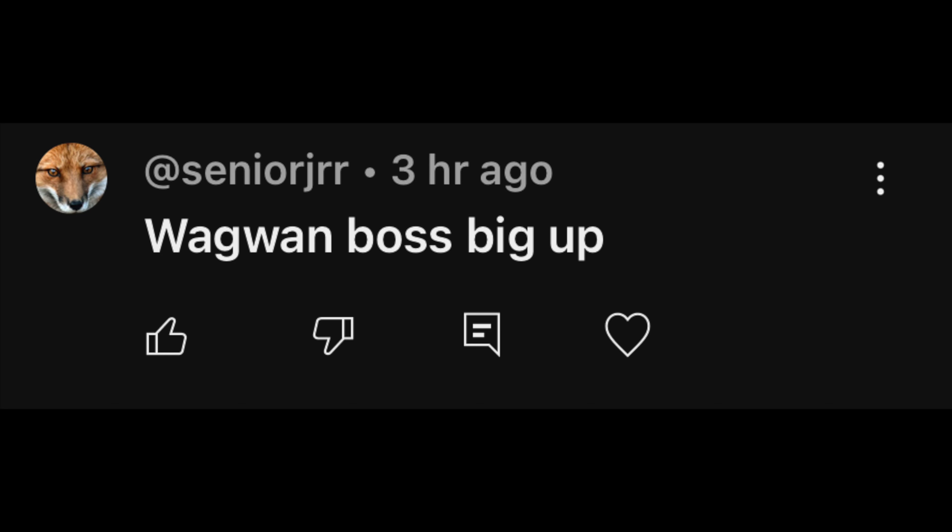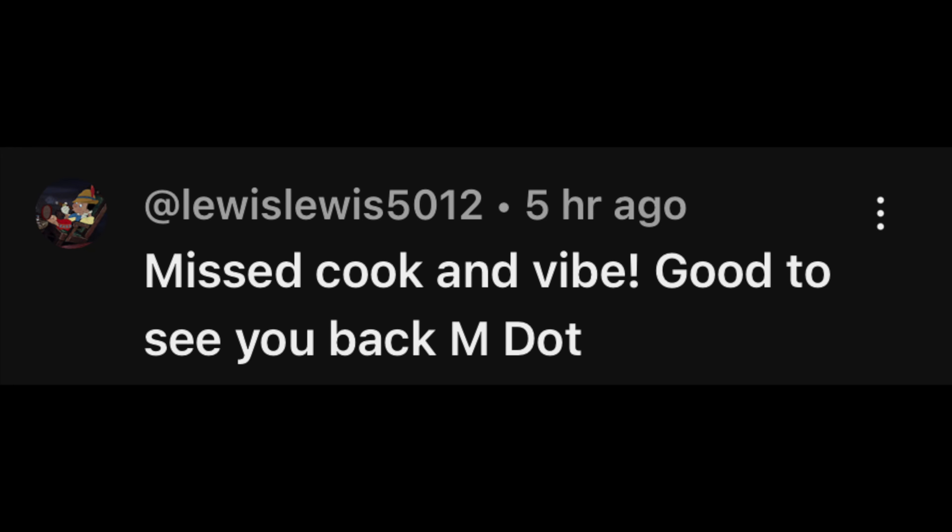This week's big up - big up Senior JRR, he says 'wagwan boss', big up yourself respect. And also big up Lewis5012, he said 'missed Cook & Vibe, good to see you back M dot R' - back in the kitchen cooking! This is called Cook & Vibe. Check out the previous episode - brown stew chicken, roast breadfruit. I hope you enjoyed today's episode. There are two sides of Cook & Vibe - there's cook, there's vibe. Sometimes we vibe, sometimes we cook. I'll see you soon!